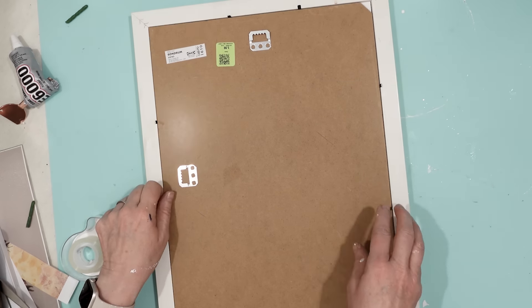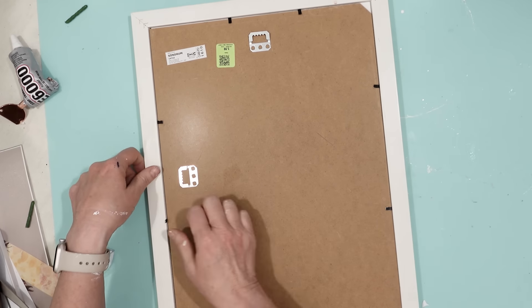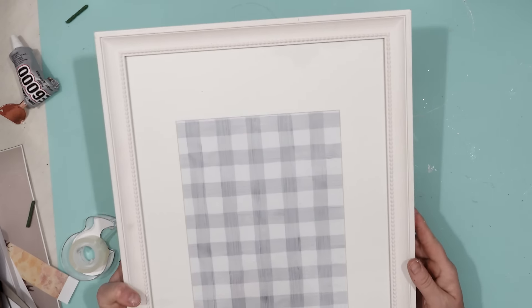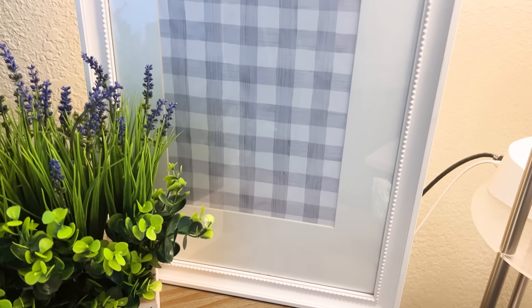Then I just put the back onto the frame itself and my work of art is done. That is so simple yet so pretty. I really like the way this looks with the rest of the decor pieces that I made.